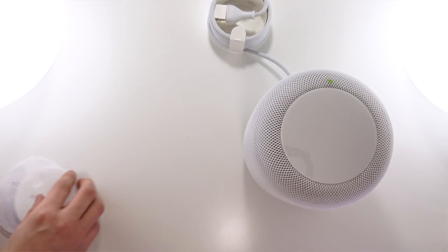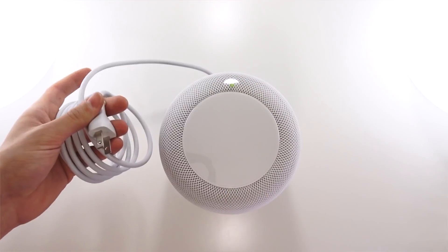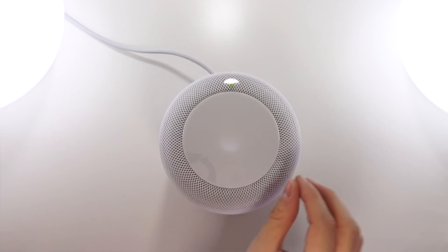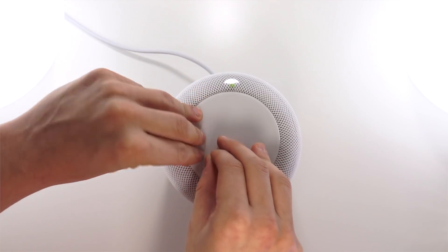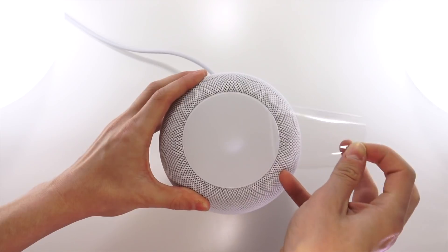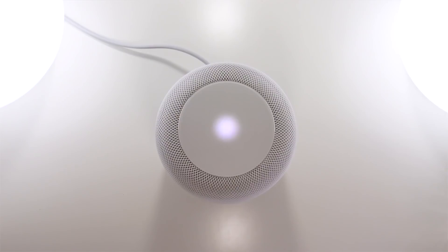Here we have some instructions on how to set up the HomePod, and that's what we're going to do next. I'll go ahead and plug in the HomePod and see exactly what it does. Right on top when it's booting up, we have a nice animation logo on the top display, and that's also where some other controls and functions are located. There's a nice little boot-up sound there — pretty cool.